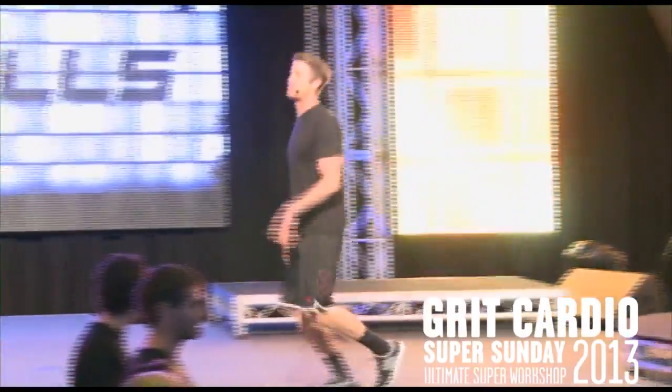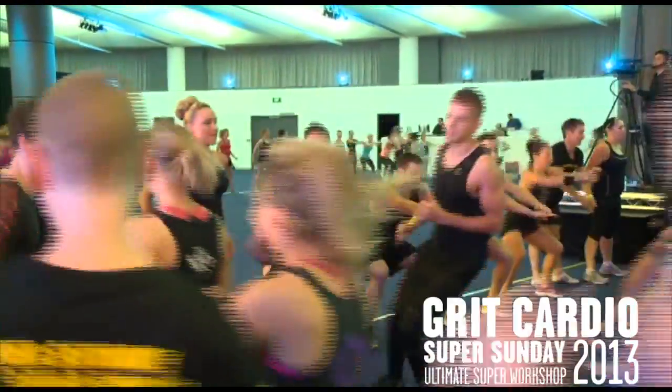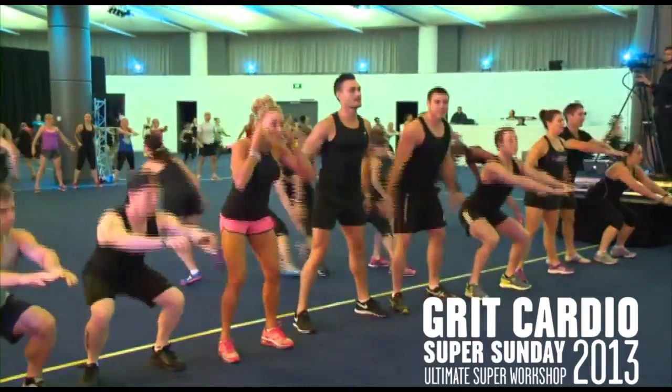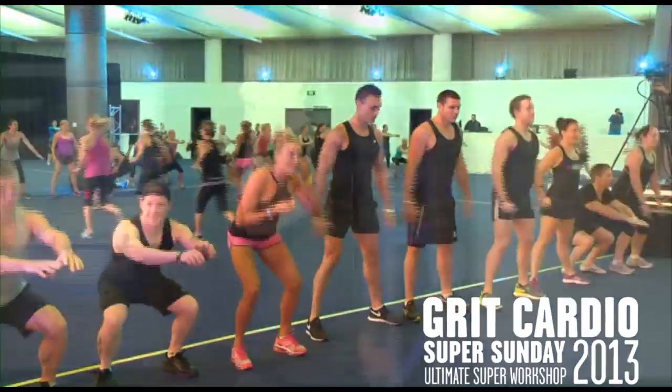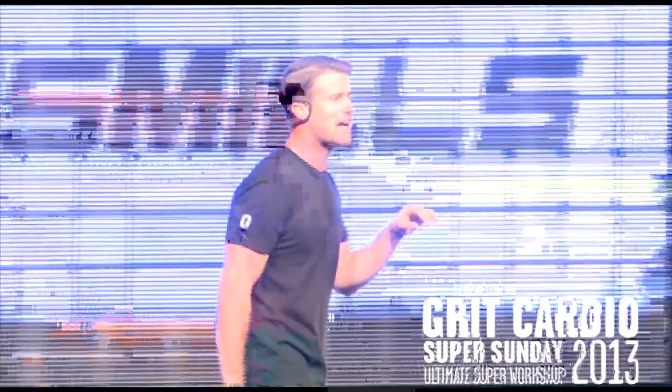Right now I need you guys running on the spot. Squat team A. Run team B. Team A, your squats: your feet are wide, your bust up just above your knee line. Chest up, abs braced. Now when I say change, you're going to change. Change!